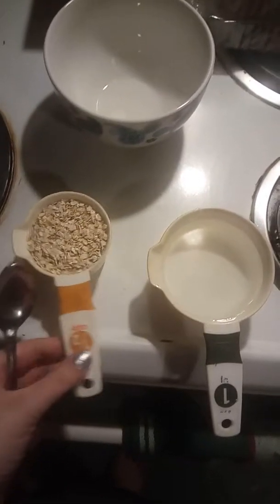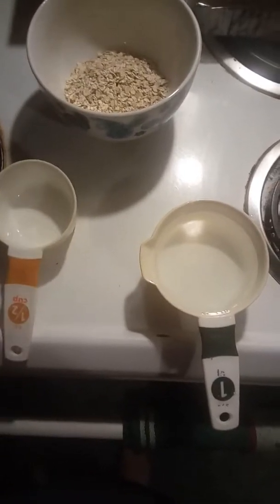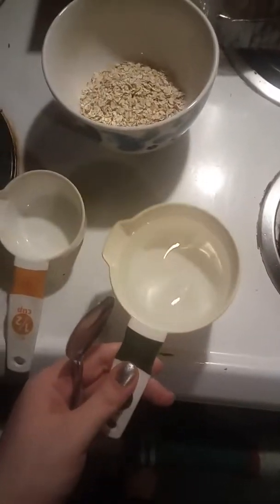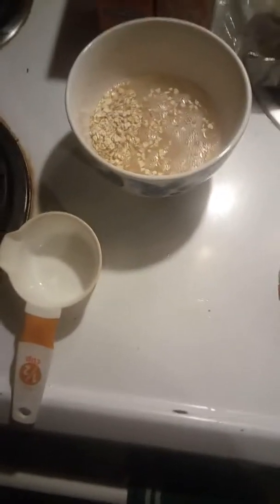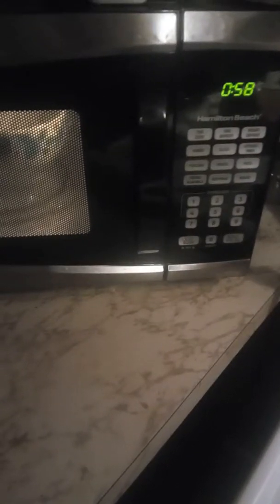First, you take your oats and put that in the bowl. Then you take your water and pour the whole cup in the bowl like that. Then you want to put it in the microwave for one minute and let it run its thing for that minute.